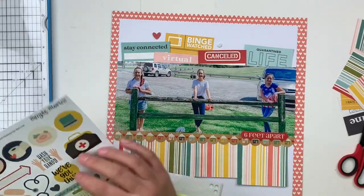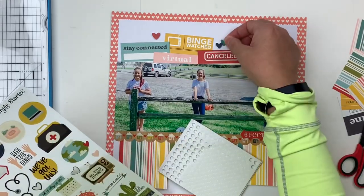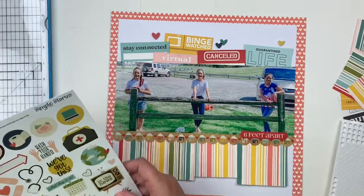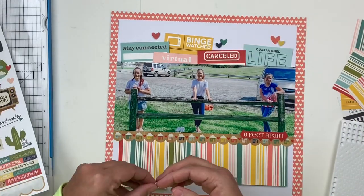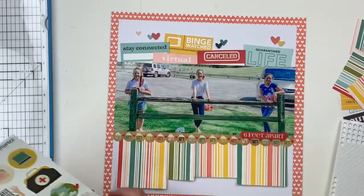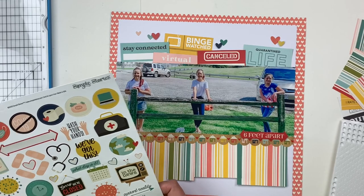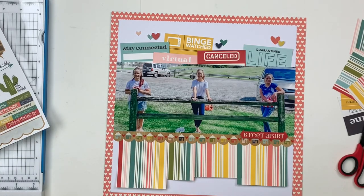Some of the heart stickers I'm going to pop up with 3D foam squares and some I'm going to put flat. If I have them right next to each other, one will be raised and the other will be flat — that really helps them look like separate entities. You can see I'm staggering those across the top of the layout, following where the tabs land, and just creating a little bit of whimsy at the top. Normally I'd use enamel dots or nouveau drops, but these hearts from the page kit are a great addition.